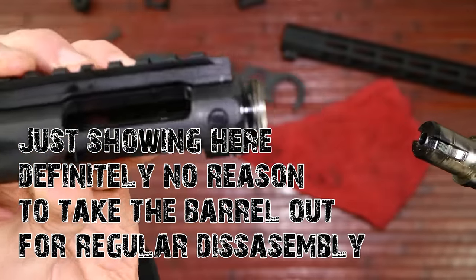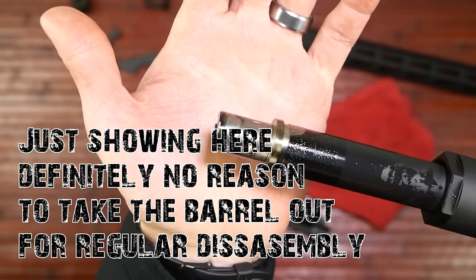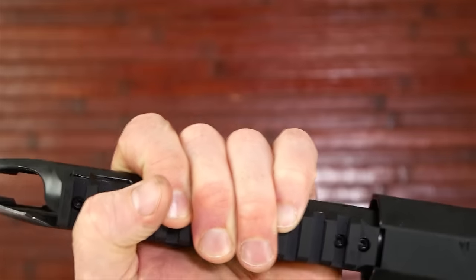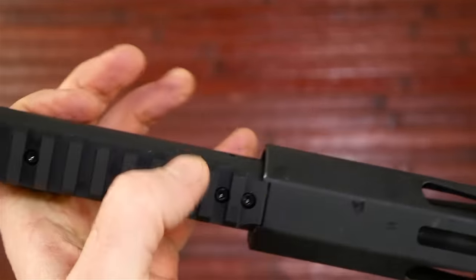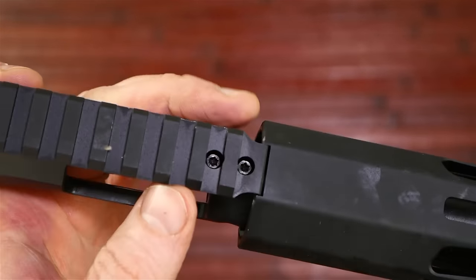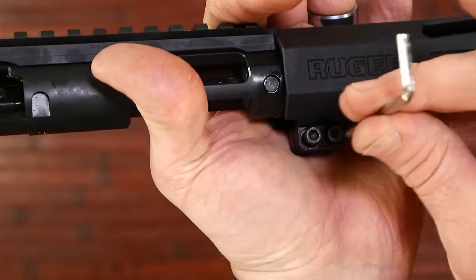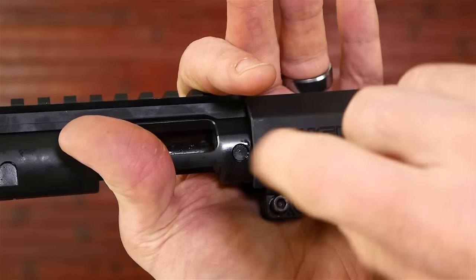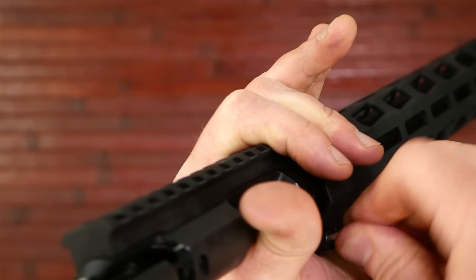There's the receiver. When you go to put the handguard back on, there's a place right here on the handguard that indexes into the front of the scope rail base. I don't see any torque specs from Ruger on this, so just tighten it down — don't over-tighten it. There's no reason to; it's not holding the action or anything of the rifle.